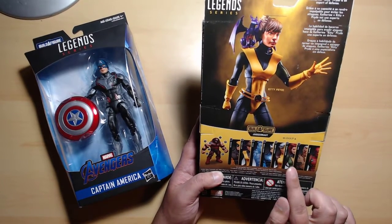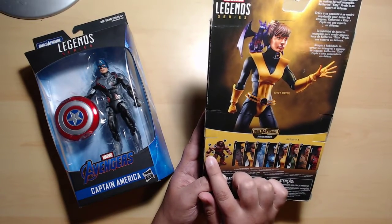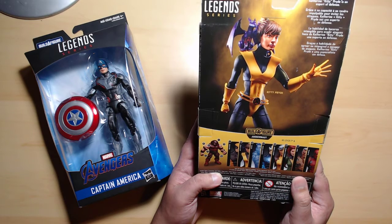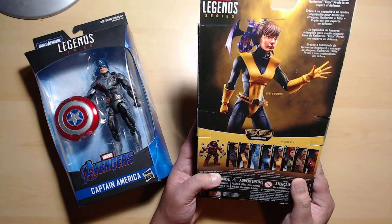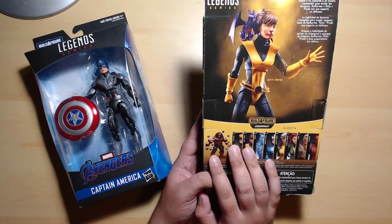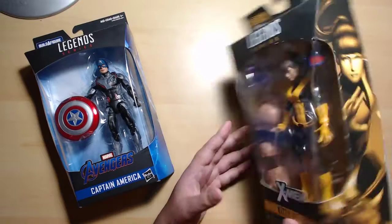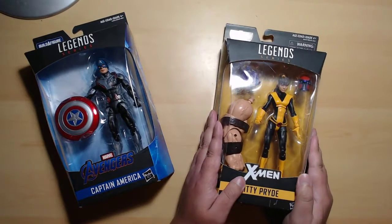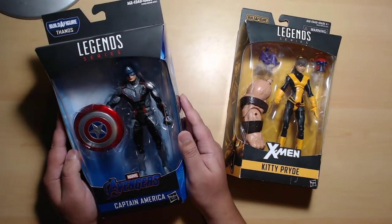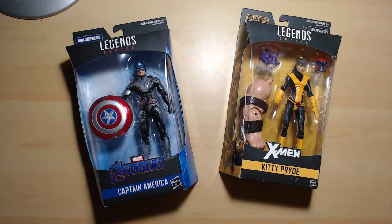I don't have Phoenix, and I really wish I had her — she comes with the torso piece. With Kitty Pryde I have the right arm, so I only have three pieces total. I'm actually planning on getting the Juggernaut Select figure, which looks a lot better anyway. Captain America cost me over 400 pesos, around 20 US dollars — regular price. I tried selling him but nobody was interested.